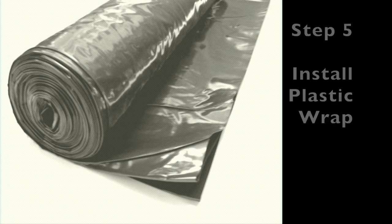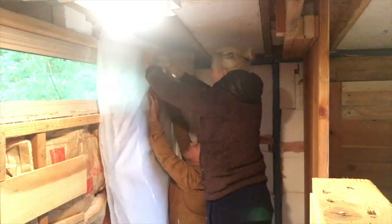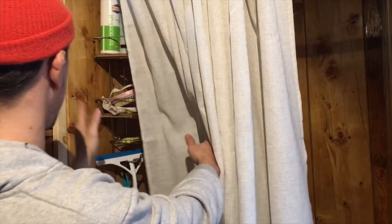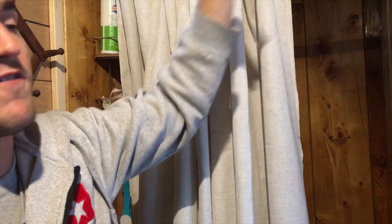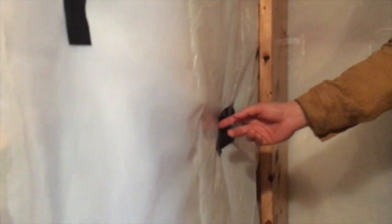Step five: installing the plastic wrap. Since it was rolled up, we started at one end and unrolled it. We used a stapler, but only stapled at the tops and only behind where there's no water — stapled down the front of the shower behind the boards where it won't get wet. If you make a hole anywhere in the bottom of the plastic wrap, moisture can leak to the back, so only make holes at the very top.